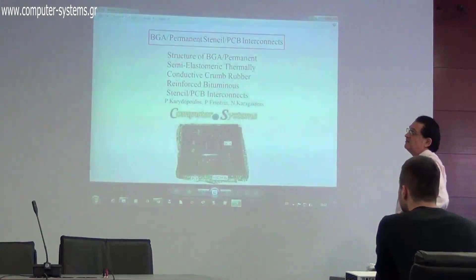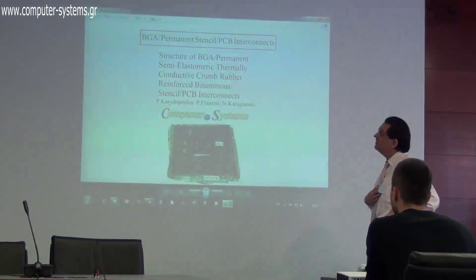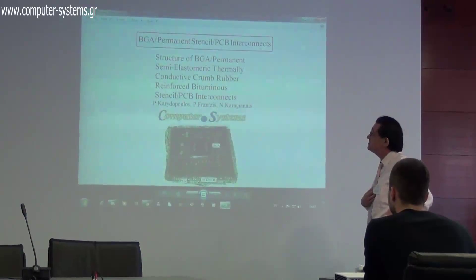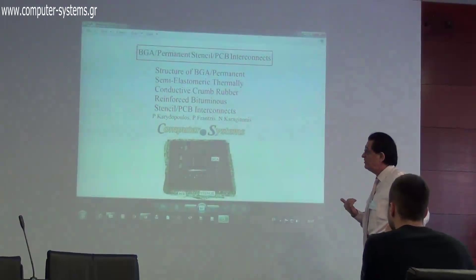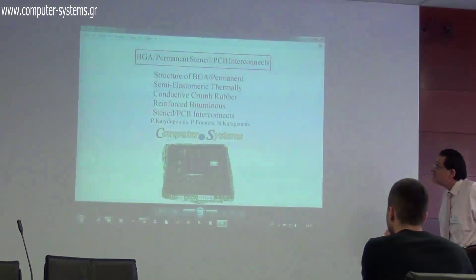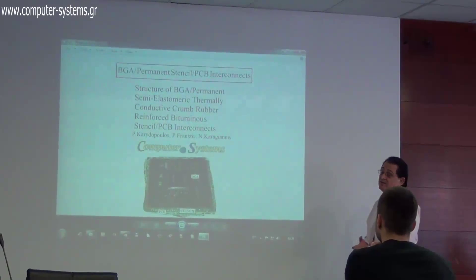This subject is about interconnects, one very basic thing in electronics. VGA PCB interconnects are the most common.